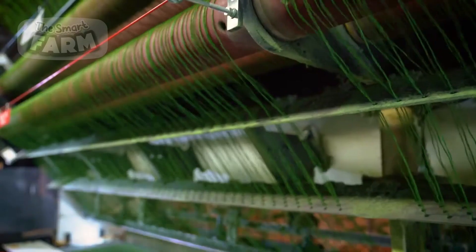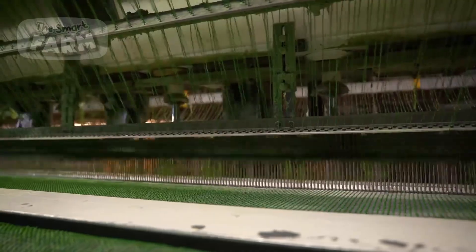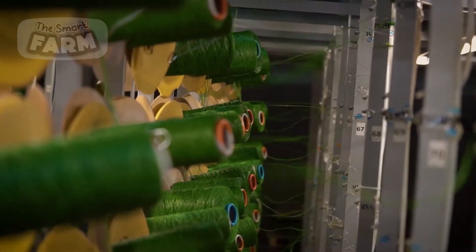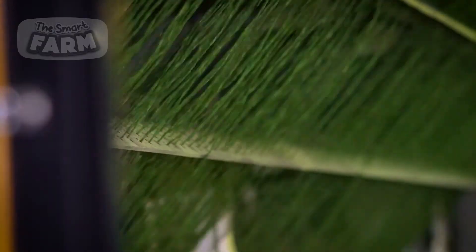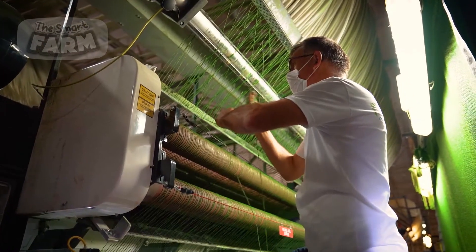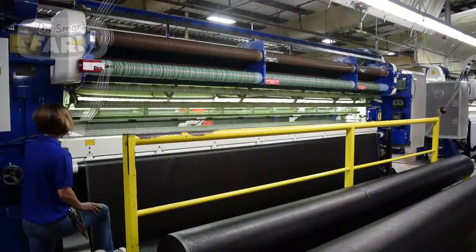The stitch placement, referring to the density and positioning of the yarn, is a crucial factor that determines the final texture and visual characteristics of the artificial turf. Experienced quality control technicians thoroughly examine the tufting pattern, yarn alignment, and overall visual appearance to identify any potential irregularities or defects.